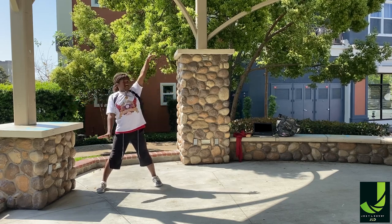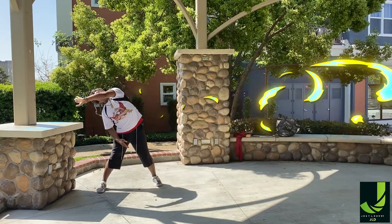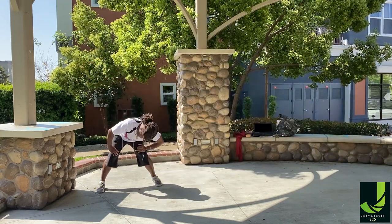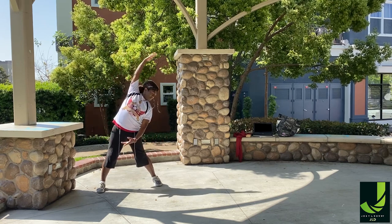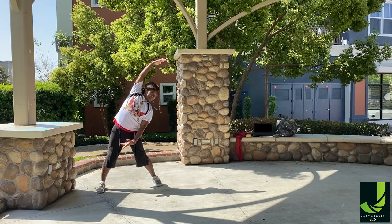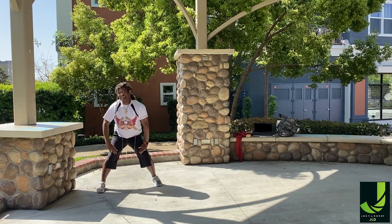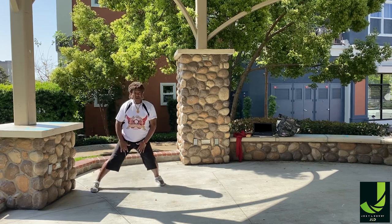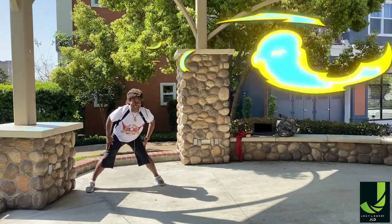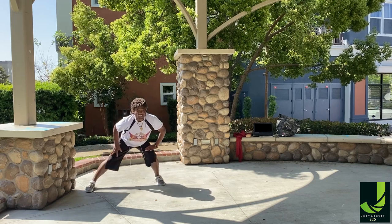Now take it over to the leg. Good. Side flat, stretch. Good. Take it around, round, bring it up. Let's take it to the other side — side flat, side flat, side over to the left. Round. Six, seven, and take it to lunge. Lunge. And warm up those inner thighs and the outer thighs. Good. Stretch. Six, seven, and eight.